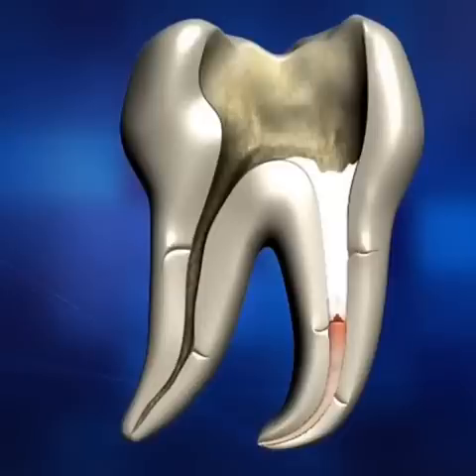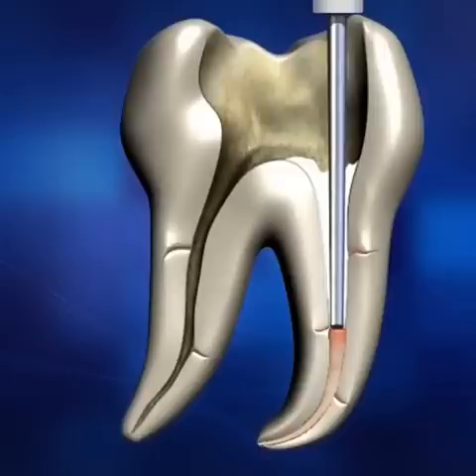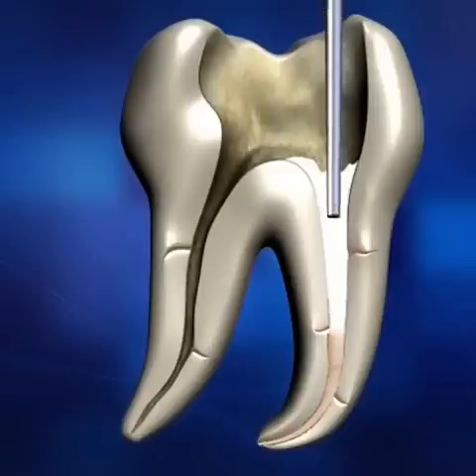The tip will carry and remove the coronal mass of gutta-percha, leaving the apical plug and sealed lateral and accessory canals. Use the hand plugger to condense the remaining gutta-percha material.